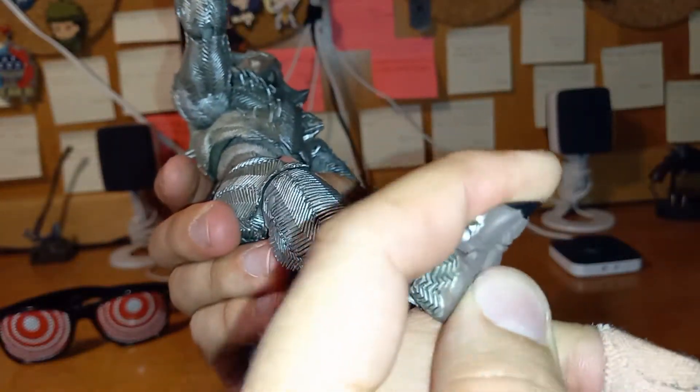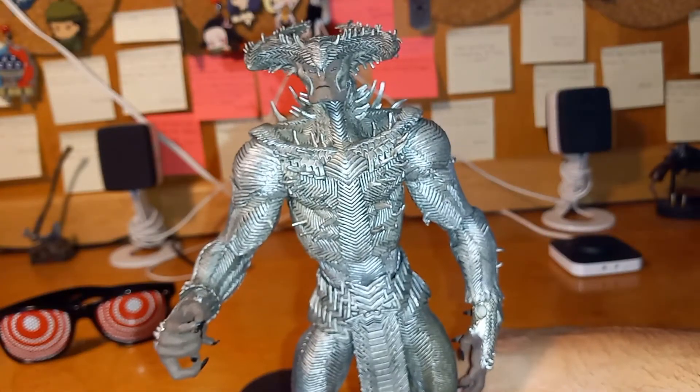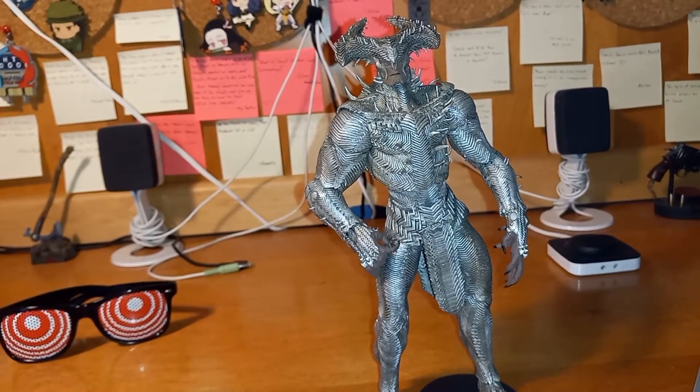The toes are articulated — two of them — which is actually pretty cool and really well done. I thought I broke it for a second! Let's look at the accessories.